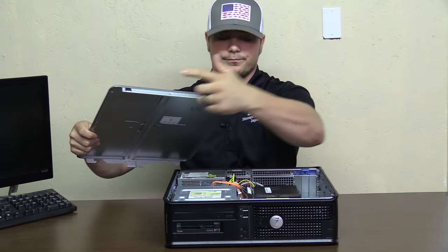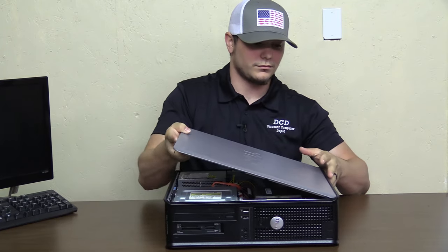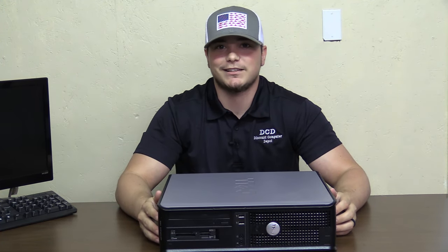You notice we have the grooves here — match up with the slots there. And that's how you change the hard drive on a Dell OptiPlex desktop. Thanks.